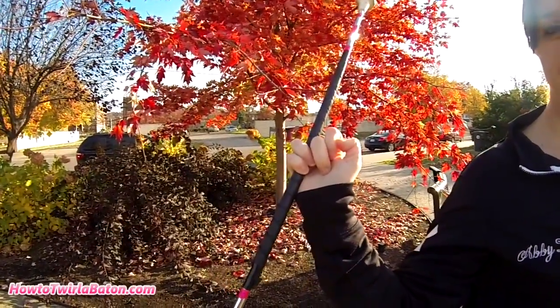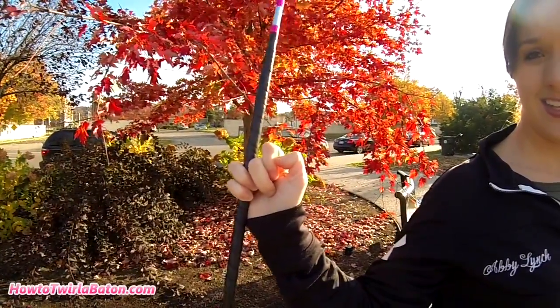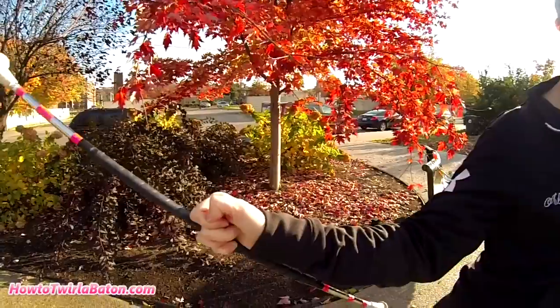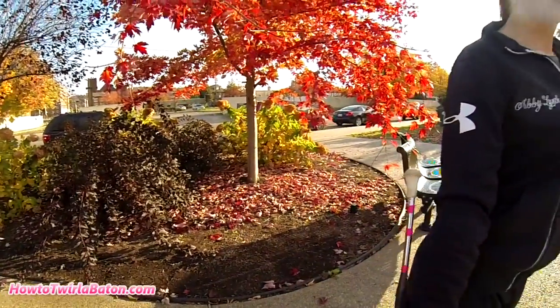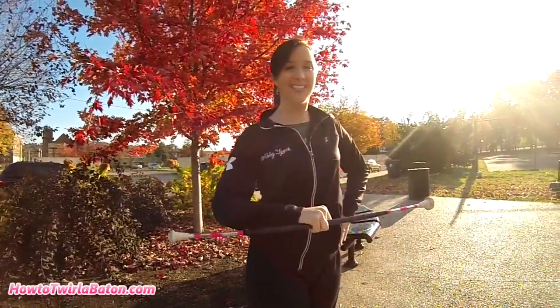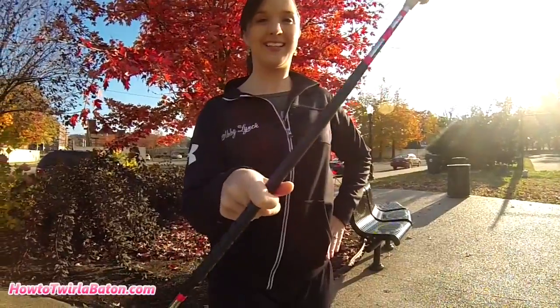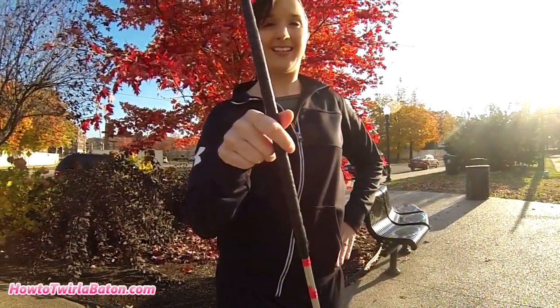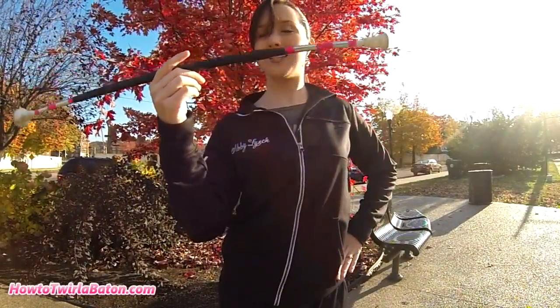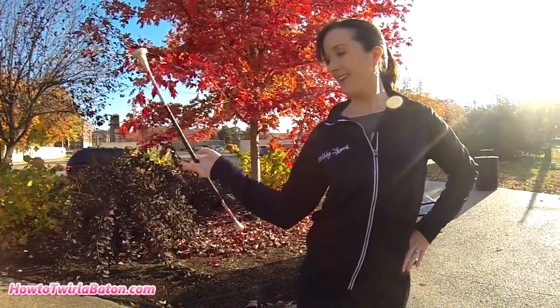The big end of the baton is pointing straight up. Now slowly bring the baton to where the big end points to the right, then the ground, then the left, and then back up. Once the baton is pointing back up, work the baton back through your fingers and catch it between your thumb and index finger. The big end should be pointing up again.